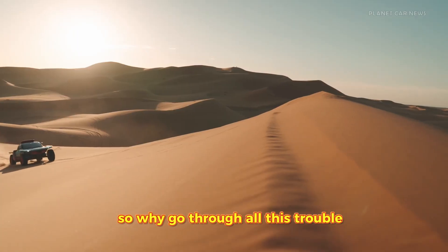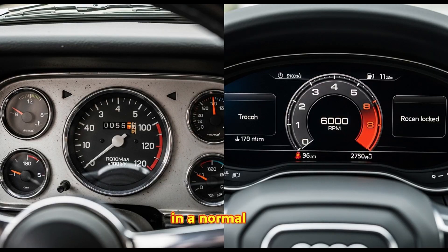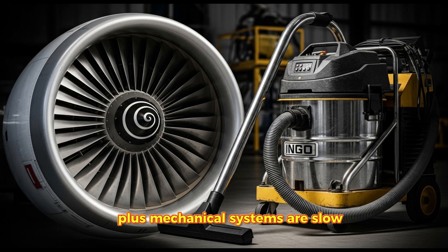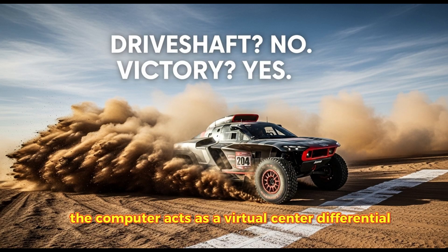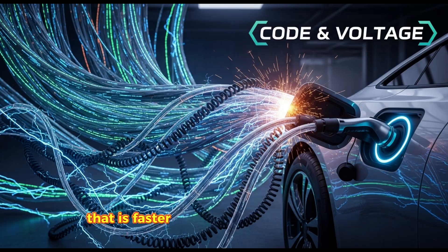So why go through all this trouble? Why not just use a V8 like everyone else? Two words: virtual quattro. In a normal 4x4, you have heavy mechanical differentials, transfer cases, and steel shafts. When you jump a dune and land, the shock travels through all that metal — parts break, axles snap. Mechanical systems are also slow; if you hit ice or soft sand, it takes a split second for the gears to react. In the RSQ e-tron, it's all software. Since the front and rear axles aren't connected mechanically, the computer acts as a virtual center differential. It distributes torque between the front and rear in 30 milliseconds — faster than the blink of a human eye.